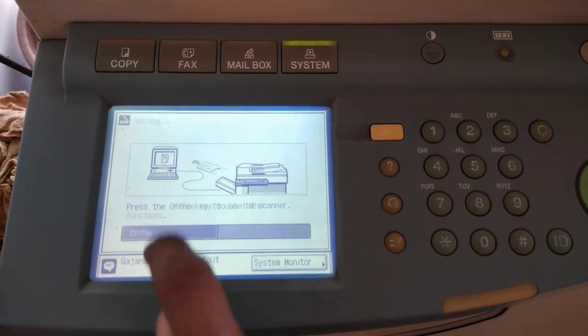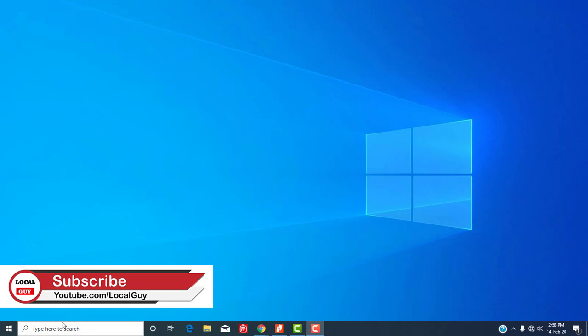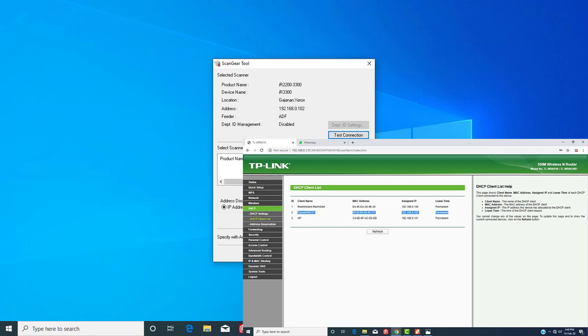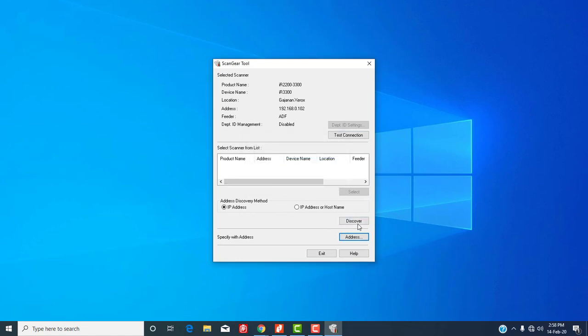First you have to make the Canon printer online. Now on the computer, install the Network ScanGear tool. I have already installed that. To configure the ScanGear tool you need the IP address of your printer, which you can find by logging into your router, or you can click on Discover to find it automatically. Here its IP address is 192.168.0.102.